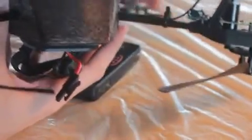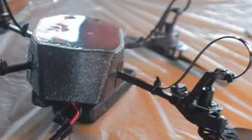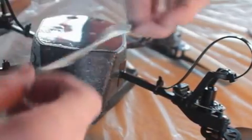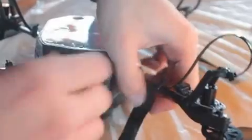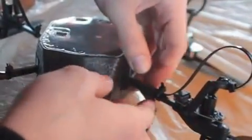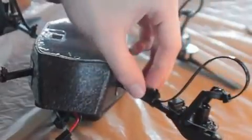This zip tie mod is really a much better alternative to what they call gear bumpers. Gear bumpers interfere with your wind resistance and the cooling of your motors during flight. This will protect the entire underside of your drone, not just the gears, and it won't affect wind resistance or cooling.